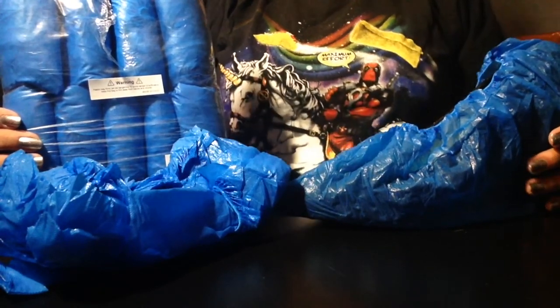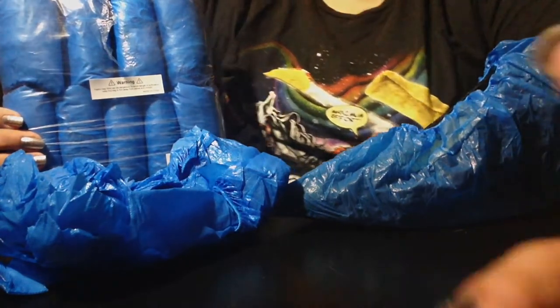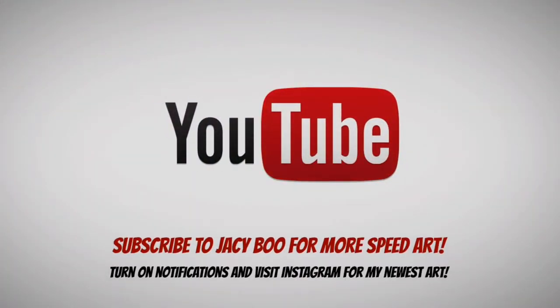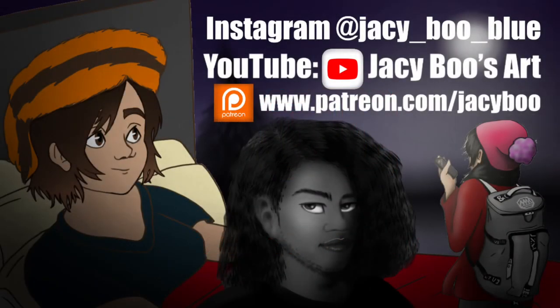This is JC Boo from JC Boo's Art. Don't forget to like, share, and subscribe, and I'll see you in the next one. Bye, guys! Thank you.